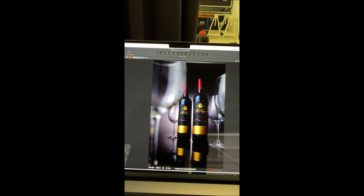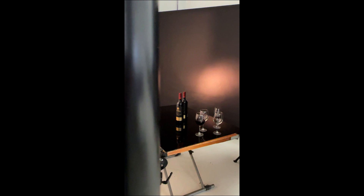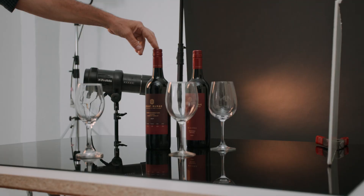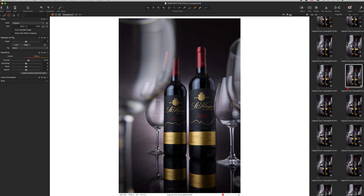A few weeks ago, I decided to create some content for my Instagram and website for self-promotion. I decided to use some of these beautiful wine bottles. These are not the ones that I shot — we're just recreating today the actual shoot to show you the lighting I used and how I got that look that you can see on the screen now.